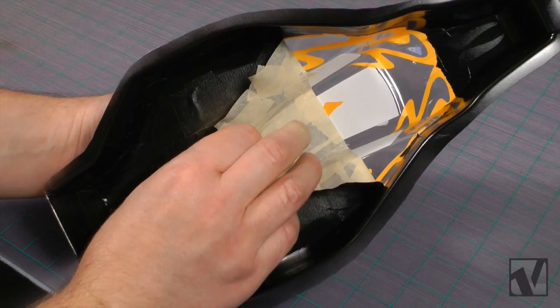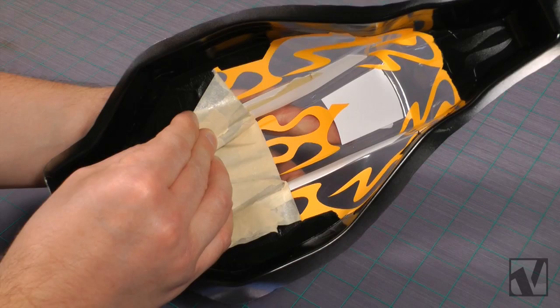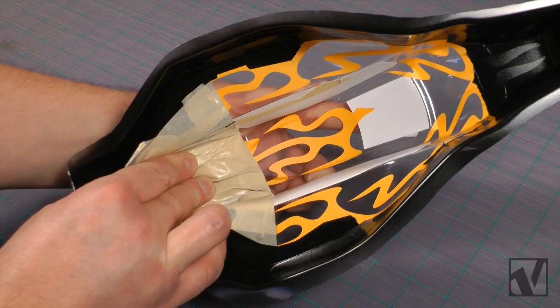We're going to gently remove all of the masking tape from the center section of the body to expose the clear area for the next color, which in this case is white. You have to be very careful when you're removing the masking tape on this step, because we want the flames paint mask to remain on the body. So gently peel away the old mask and expose the center section.